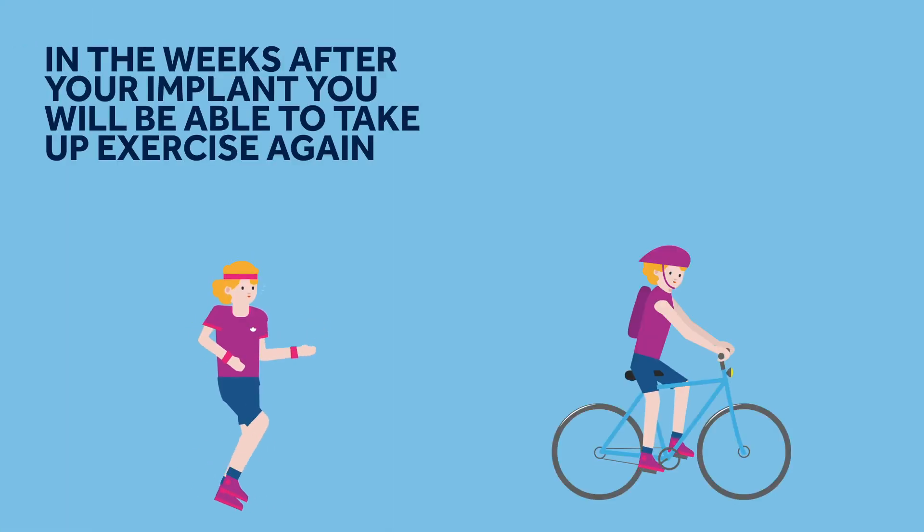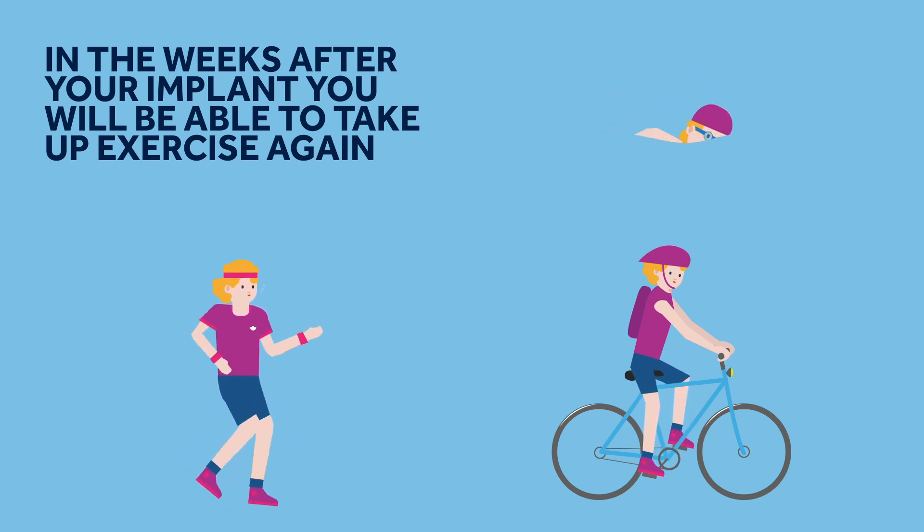Once at home, gradually increase your physical activity level as your incision heals. On your doctor's advice, you will be able to resume an active lifestyle.